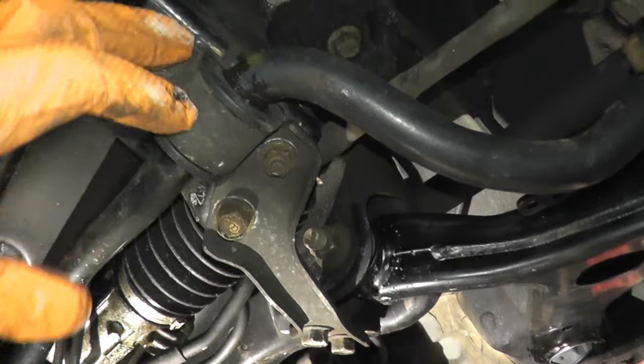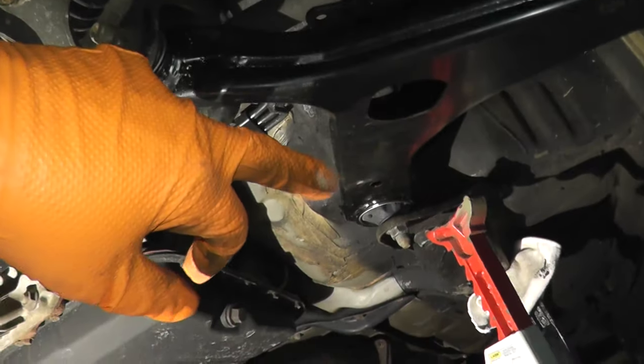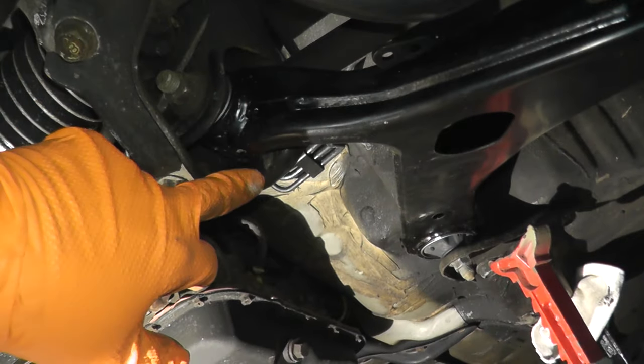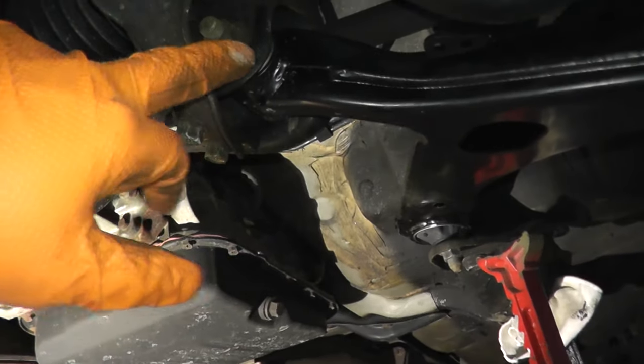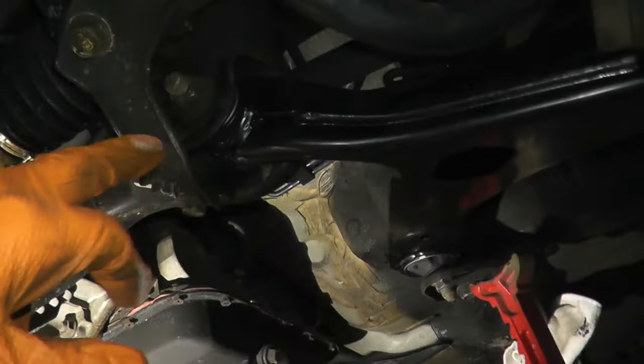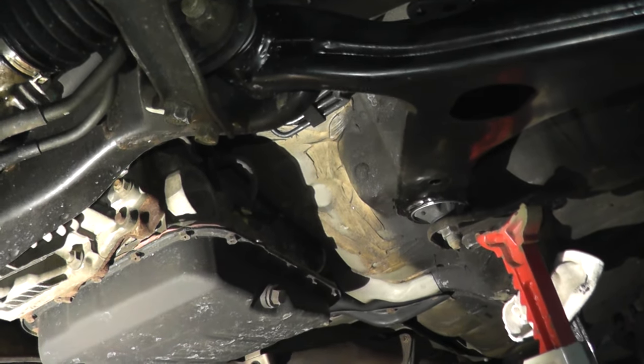Now we have all the fasteners nice and tight — the bracket, sway bar, and the rear bracket. I've already taken care of the passenger side — that's good to go. Once I lower the vehicle, torque this to 70 foot-pounds where the arm meets the chassis, then take it for a quick test drive and you'll be all set.